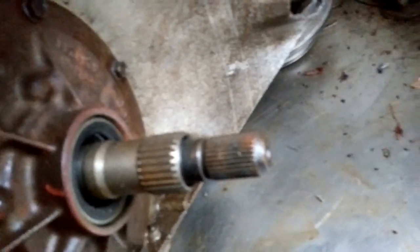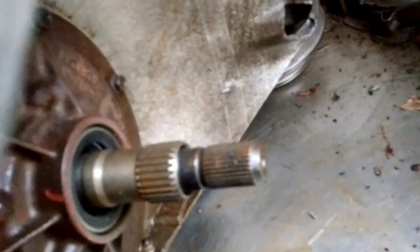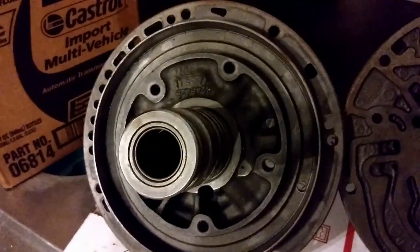Right here you have the shorter stator on the lockup. Over here we have a non-lockup — you can see it has no wire connector, and the front here has the longer stator. You can also see that the input shaft does not have a nipple on it for the lockup clutch.